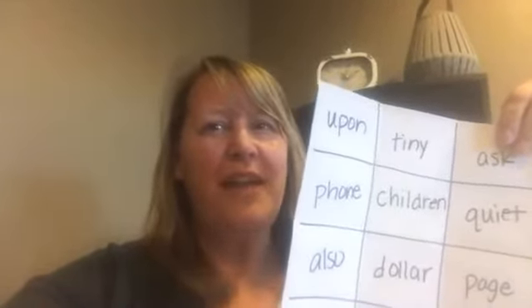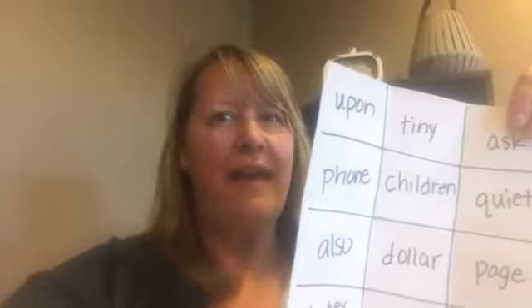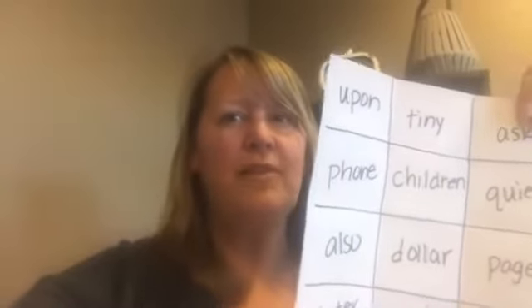Hi, I'm Mrs. Tolf and today I'm going to show you how to play a game called I Spy, and I'm going to use the same board that I used for my bingo game.